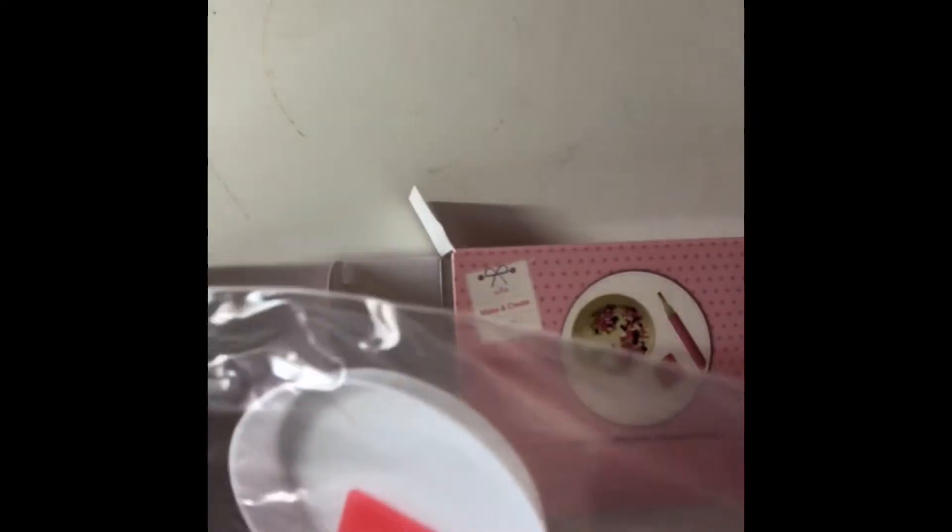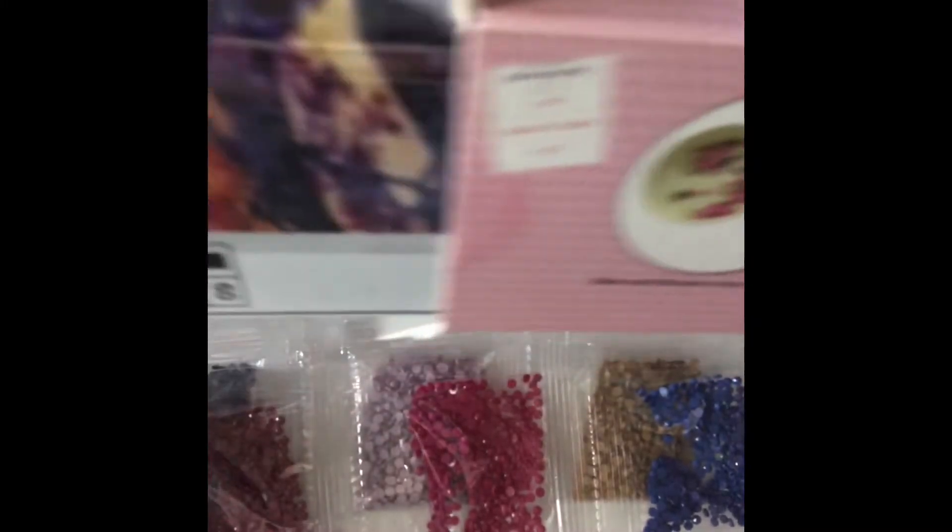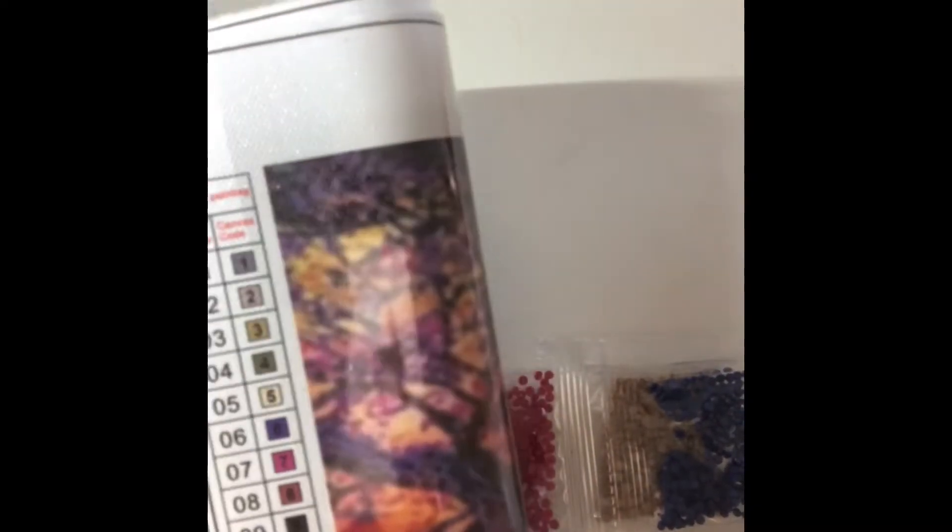Thanks, Mom, because she does watch these videos. We have a round tray — I've not seen one of those before — some glue wax, and a single-tip pen. Not bad. And then we've got the colors. Because it's a 30 by 30, there are only nine colors and there are no DMC codes on them, so after these I'll try to match them to my DMC colors, otherwise I'll just put them into my mixed box of diamonds.